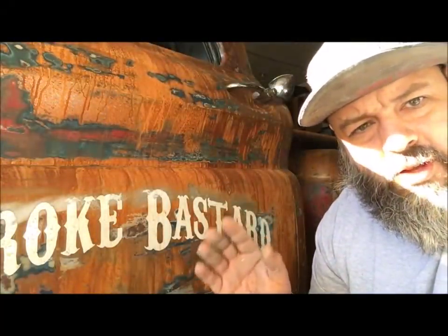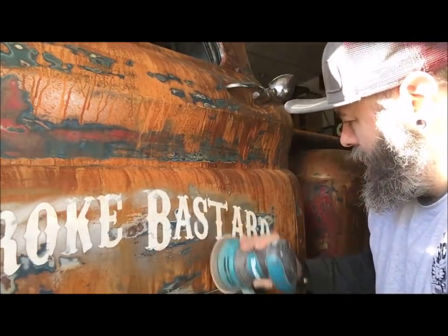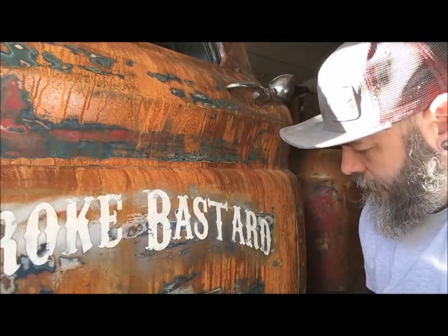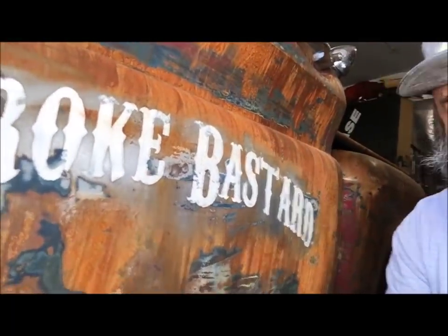I'll show you a photo when I'm done. I'm going to sand the other side and make them look aged. What we're going to do is lightly sand these letters — I started a little here — and then we'll spray the activator back on the metal to make it rust in. I've just worn all the letters, and now when we rust it in, it should look good.